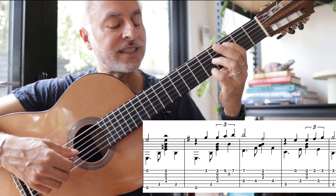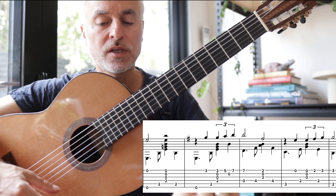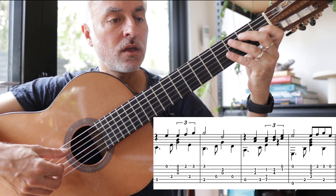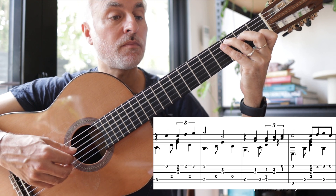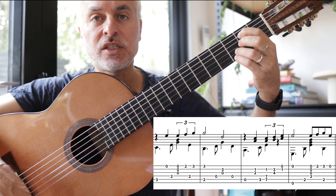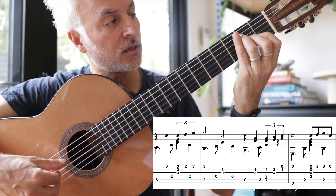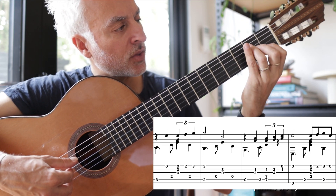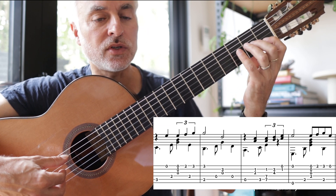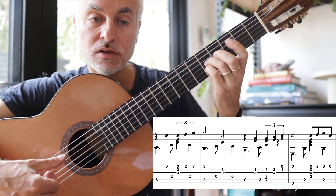It's a triplet quaver, so you've got to play those three notes in the space of a minim. Then we go to a C chord, then to a G with a B bass, then A minor. You'll notice I put my third finger there so that I can keep the fingers on the thirds like that.